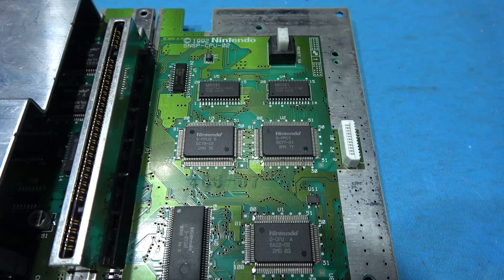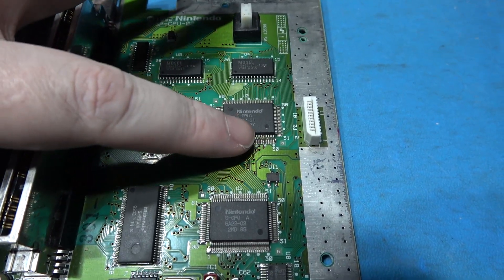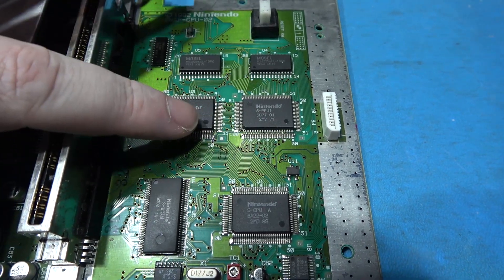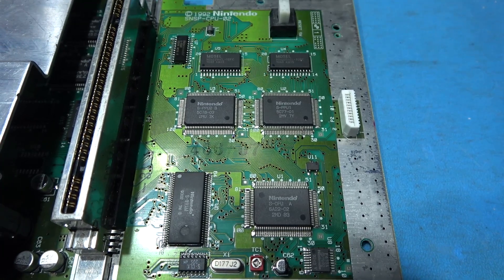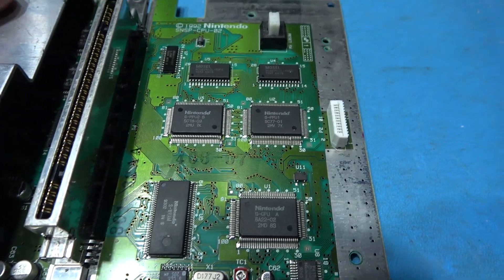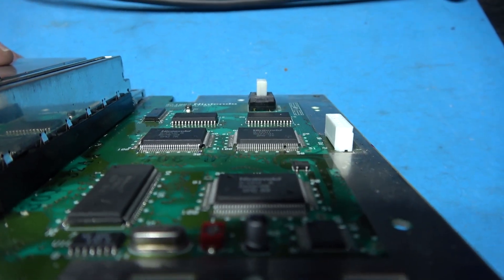That's both pins lifted on both PPUs. Pin 24 has been lifted on PPU1 and pin 30 has been lifted on PPU2. If I tilt the board, hopefully you'll be able to see it a little bit better. There we go - hopefully you can see those lifted pins.